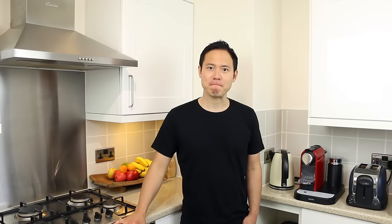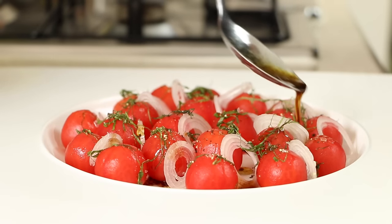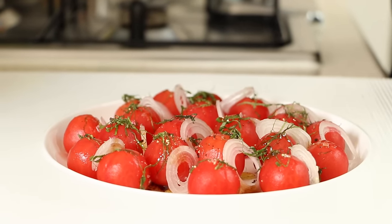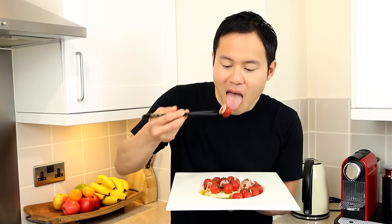Hi everyone, and welcome again to another video. After the unusually sunny and pleasant weather we've been having here in the UK recently, I think it's a perfect opportunity to introduce a really simple yet delicious Japanese salad dressing. This dressing is extremely easy and quick to make and consists of only a handful of ingredients.